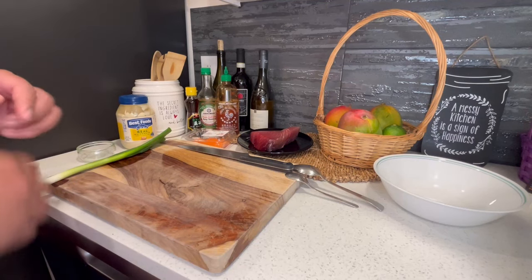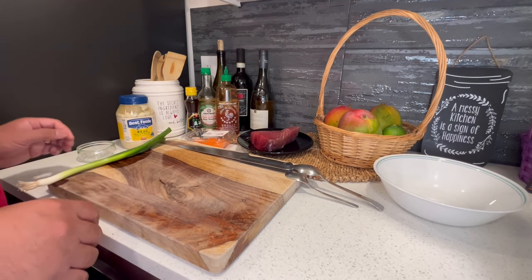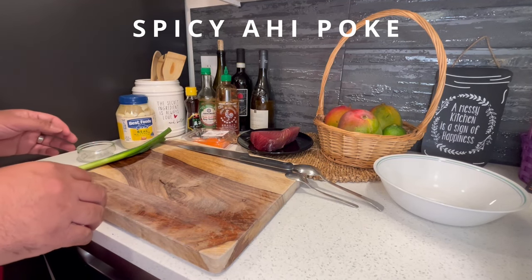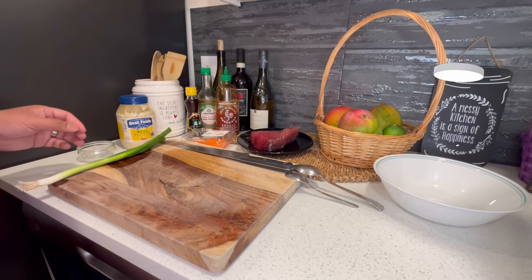Hey, how's it going? It's Rocky. Today we're going to make one of my favorite meals. I did grow up in Hawaii, so this is pretty common, which is an ahi poke.